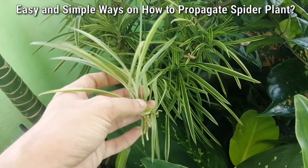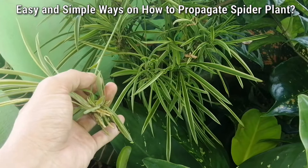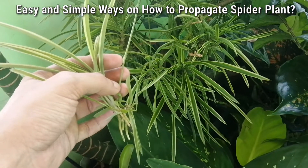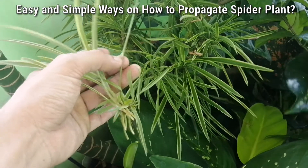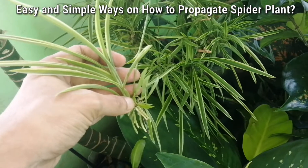What I will do is simply cut the stem, leaving about one inch of stem at the top. Then this plant will be directly planted in the soil.